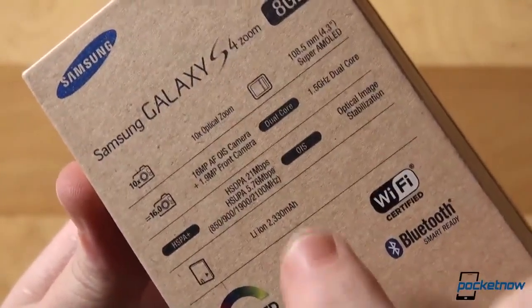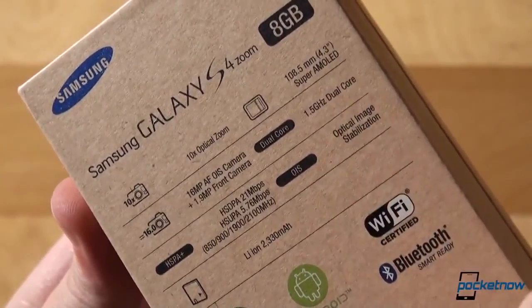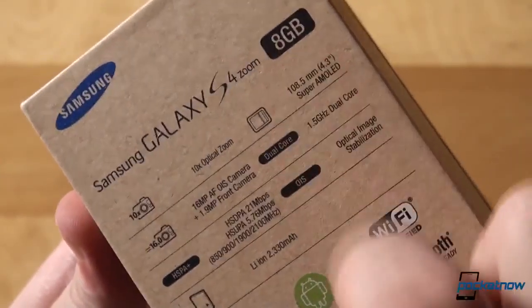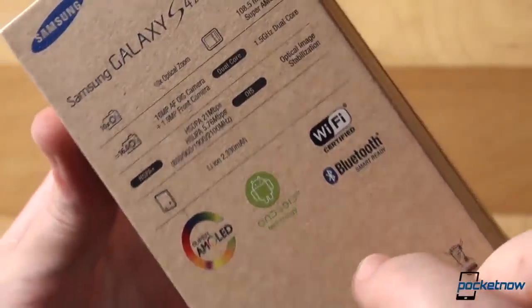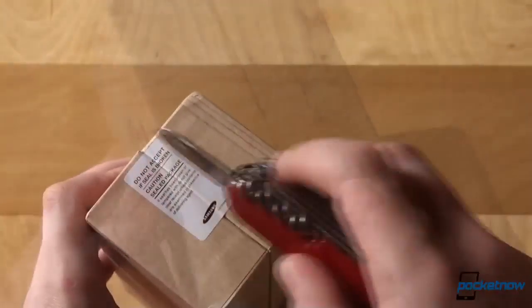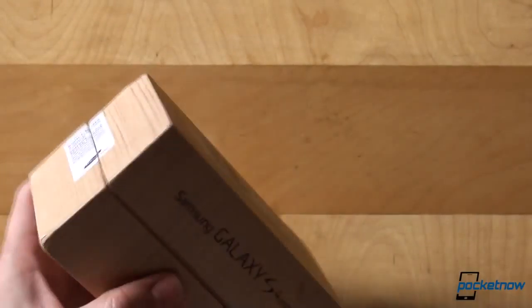The imaging features are mentioned first: the 10x optical zoom, 16MP autofocus camera with optical image stabilization, paired with a 1.9MP webcam. And then comes the rest — the 4.5-inch Super AMOLED screen, 1.5GHz dual-core processor, and a 2330mAh battery.